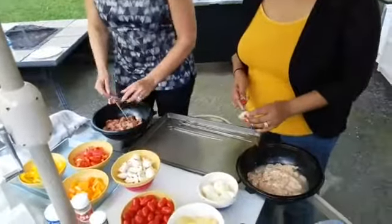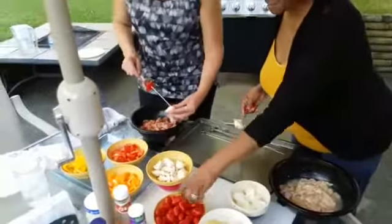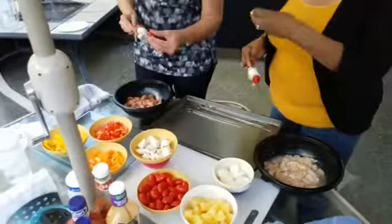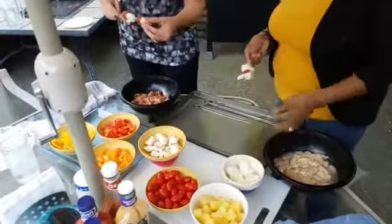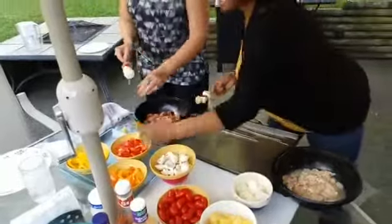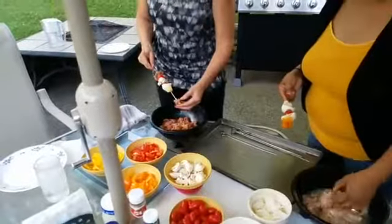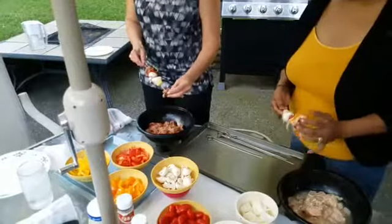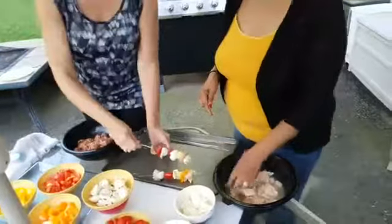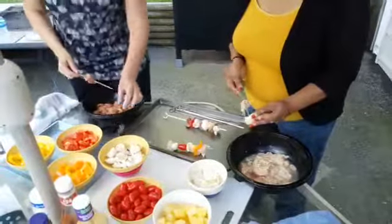I'm doing steak and Betty's doing chicken. So we've got steak, red pepper, a mushroom, a tomato, and pineapple going on. Now we'll put an onion on there because some of these people love onions. Then another piece of meat to finish it up. Wayne's got the grill already started so it'll be nice and warm when we're ready to put these on.